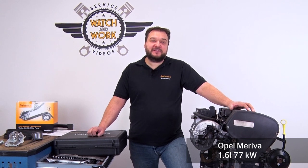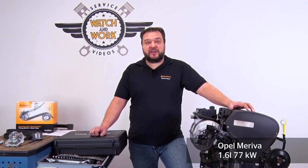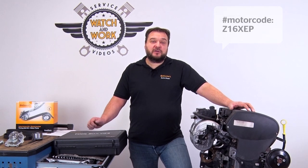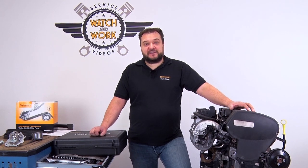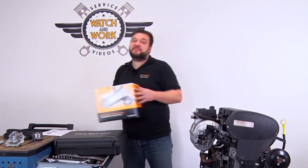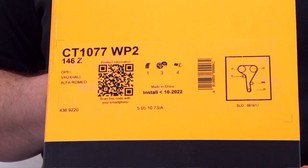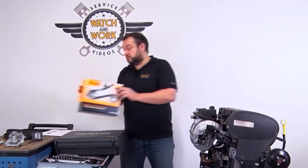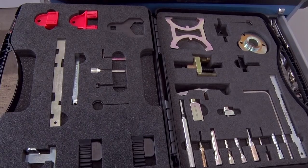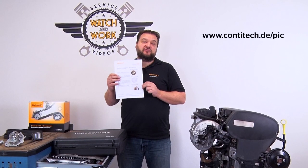Today I have a 1.6L 77kW engine from a 2006 Opel Meriva with engine code Z16XEP. For this engine you need our CT 1077WP2 timing belt kit plus water pump and our Toolbox V04. We also have some important technical information for you later relating to this engine.